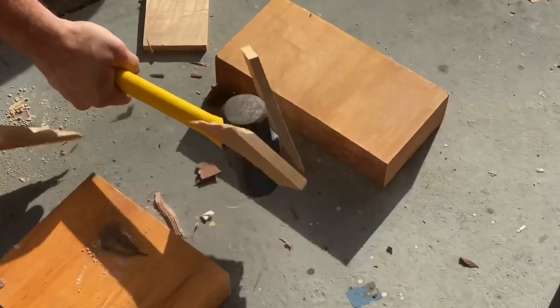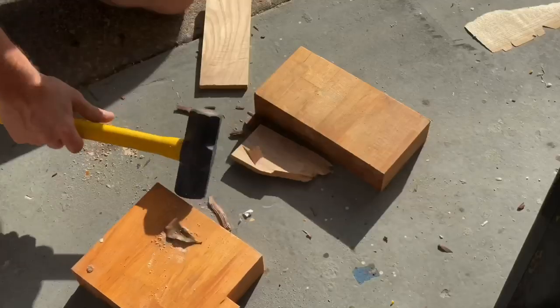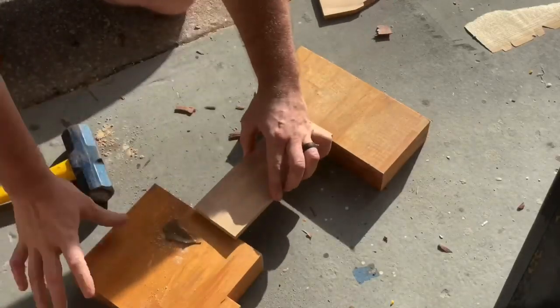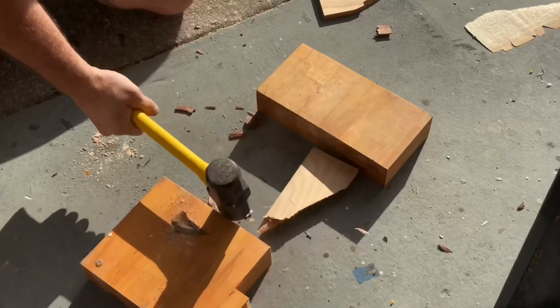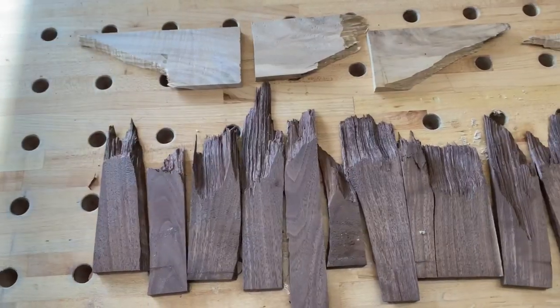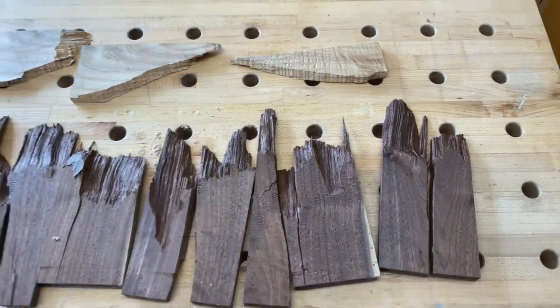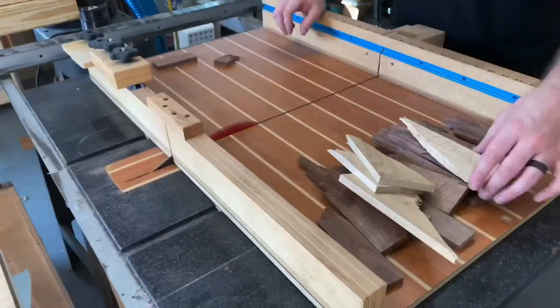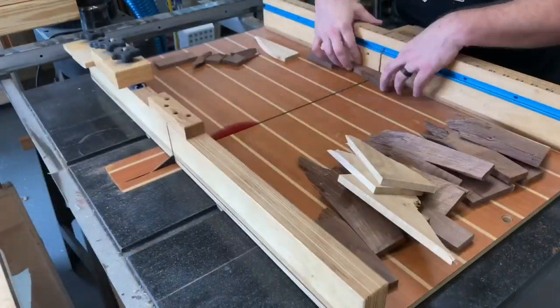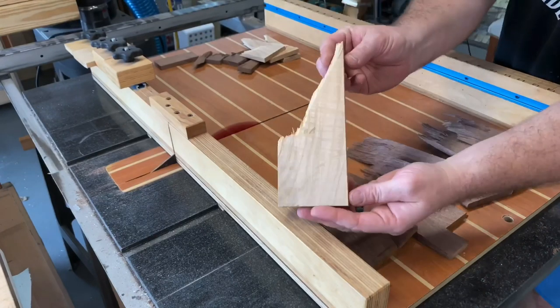Here's some pieces of maple that I did the same exact way — nice little smash technique. Pretty fun stuff. And here are the spoils — check out all these jagged edges. This is exactly what I was going for. Now it's time to take these pieces to the crosscut sled and cut them down to the smaller sizes that I need.